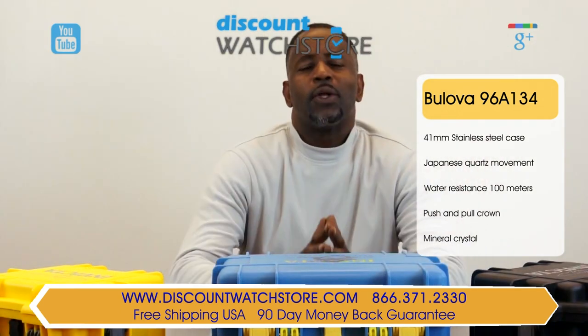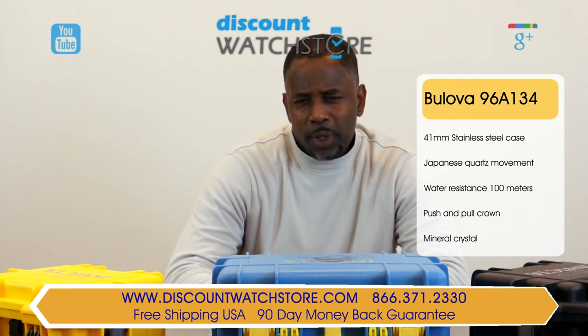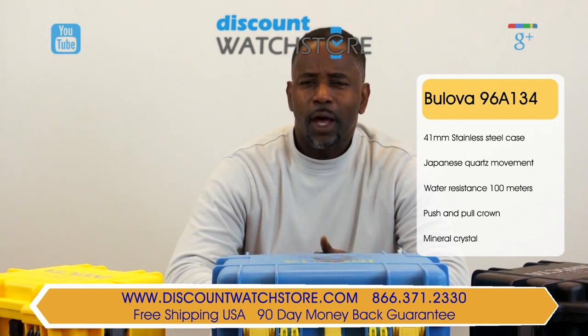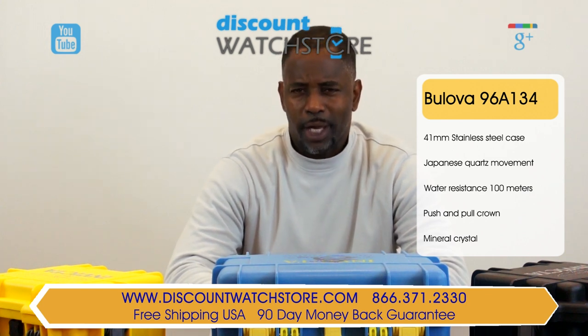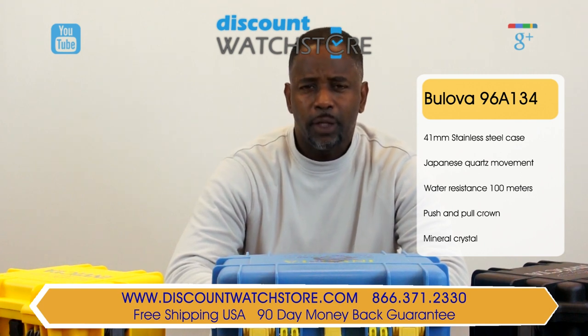So what are you waiting for? Don't let time pass you by. Get the Bulova 96A134 watch from Discount Watch Store, where we save you money every day, all day. And if you have questions, help is just a quick phone call or an email away.